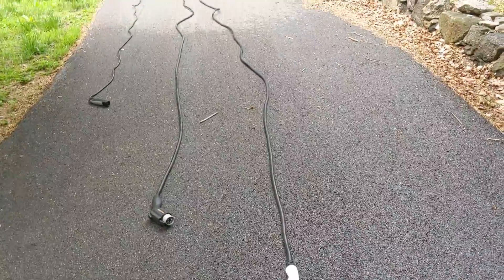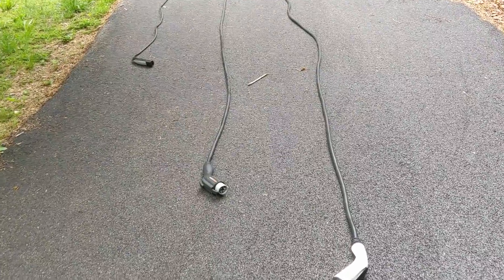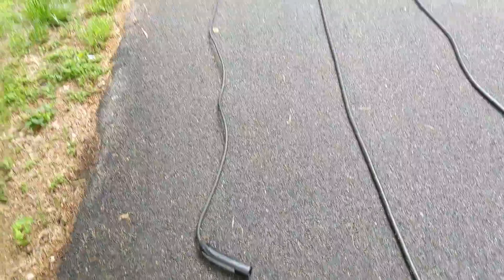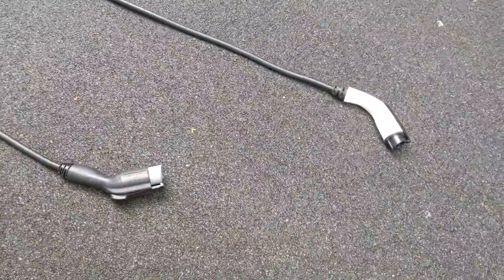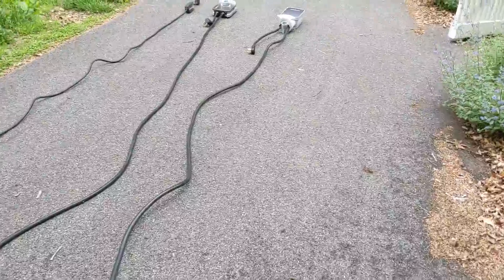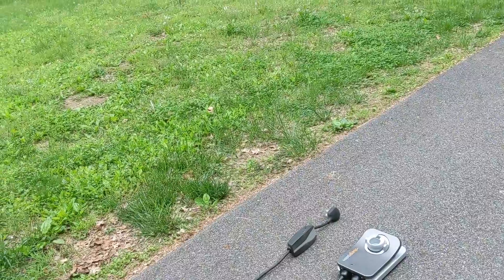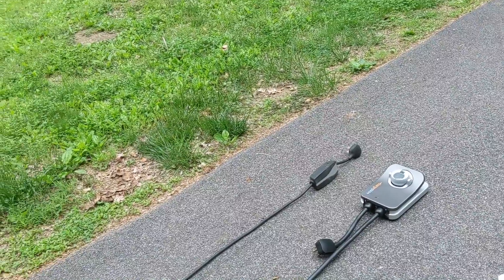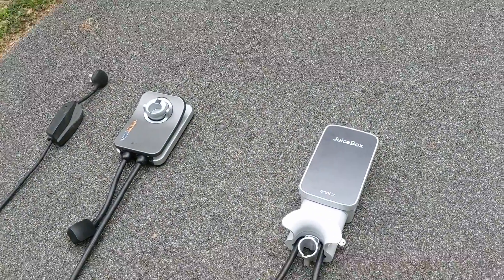Kind of the biggest difference is the length of the cord. The Juicebox comes with a 25-foot cable, the ChargePoint comes with a 23-foot cable, and Tesla's is an 18-foot cable that comes with the wall adapter or the one you get with your vehicle. I like the longer cables. Obviously every garage is different, every setup is different. It's nice if you have another car, somebody's coming over for the night and needs a charge — you don't have to move cars around to plug in.